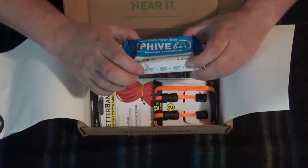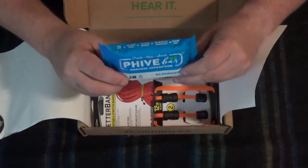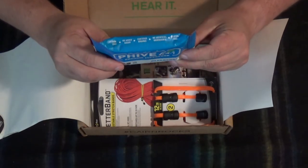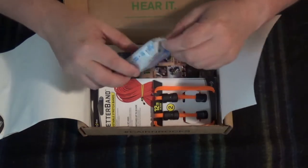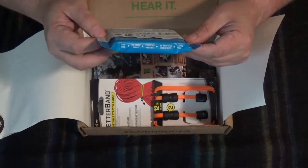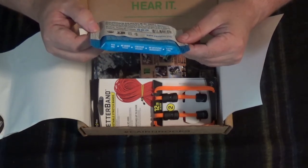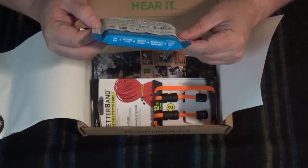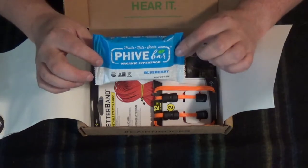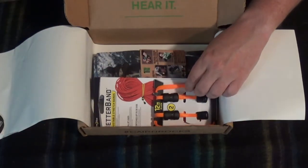Right here we have a Five organic superfood bar — it's fruit, nuts, and seeds. "Forget everything you know about bars. We just started a revolution." USDA organic, non-GMO, gluten-free. I'll toss that in with all the other bars and take some of those when I get out again.